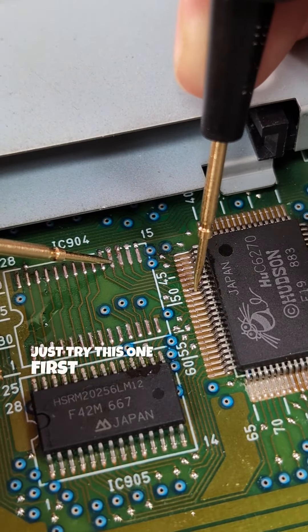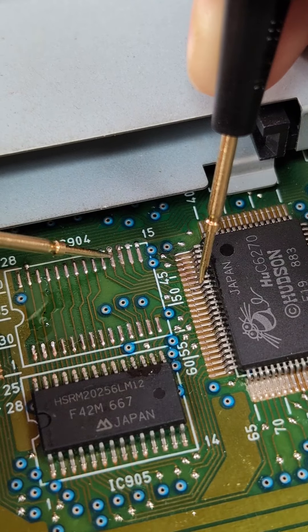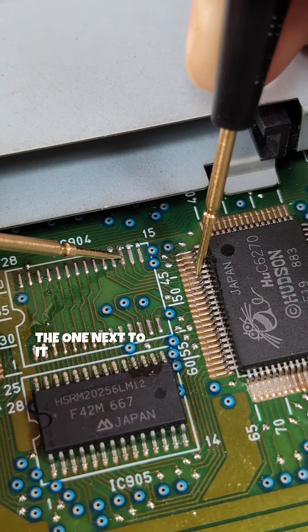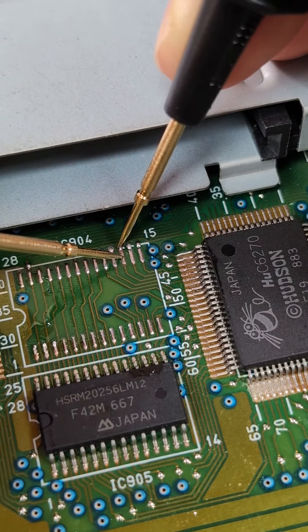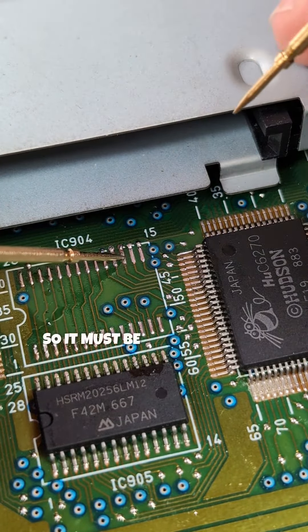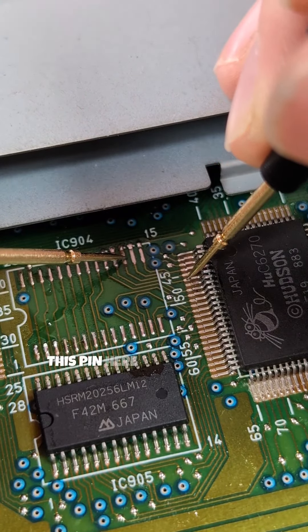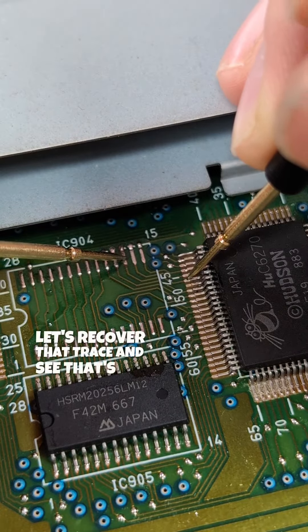Let's try this one first. That one's fine even though it looks bad. The one next to it, however, has no connection there — and it does there — so it must be the third pin in to where this trace goes. So that pin there is where the wire went. Let's repair that trace and see if that's all it was.